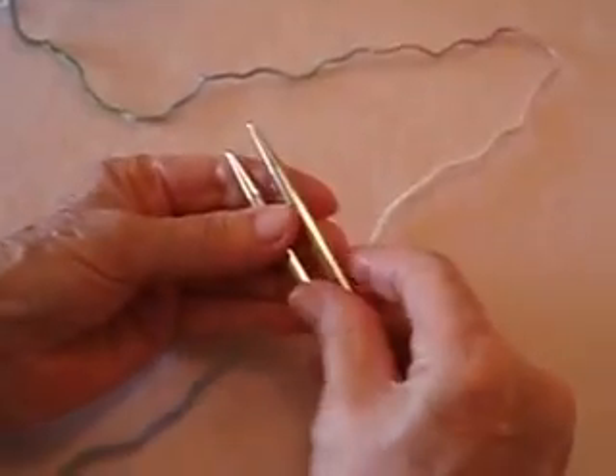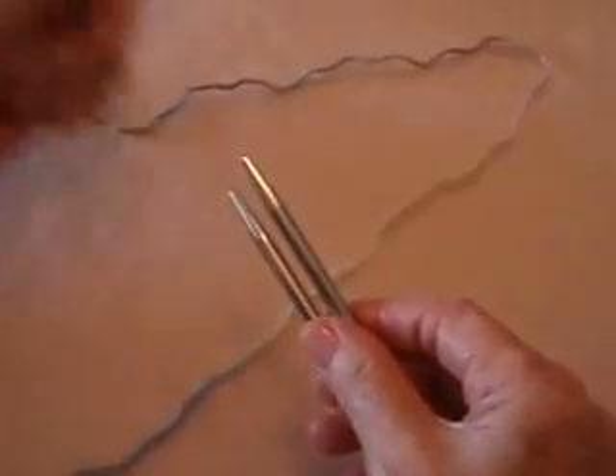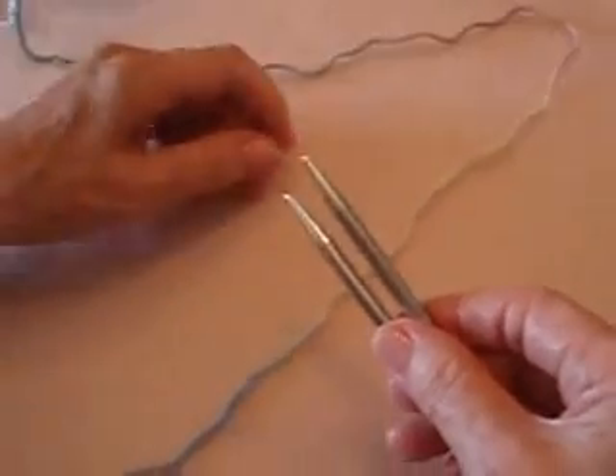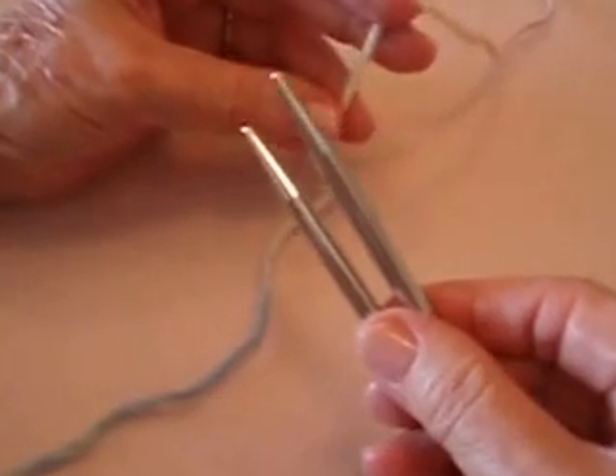We're doing circular needles and we're going to do a toe-up sock. I'm just going to cast on an arbitrary number of stitches — you'll cast on whatever you're supposed to cast on for your pattern. This is going to be a simplified version of how to do this, trying not to make it very complex.